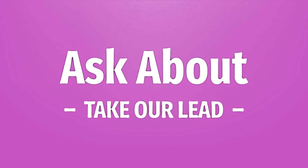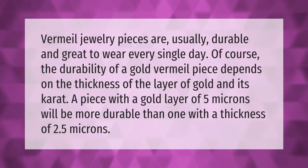Take our lead, let's help you make your mark. Gold vermeil jewelry pieces are usually durable and great to wear every single day. Of course, the durability of a gold vermeil piece depends on the thickness of the layer of gold and its carat. A piece with a gold layer of 5 microns will be more durable than one with a thickness of 2.5 microns.